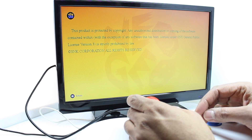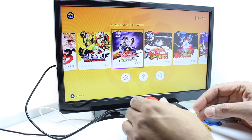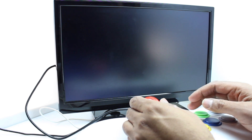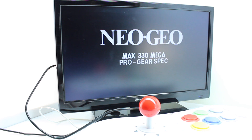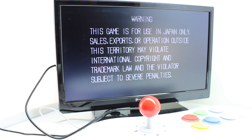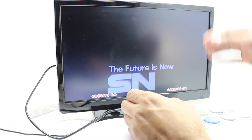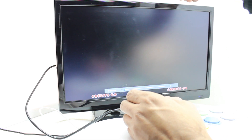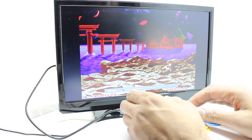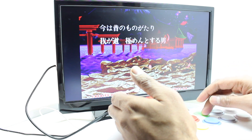Starting up Samurai Showdown — right off the bat I notice some kind of overlay and smoothing going on that I don't like. Let me figure out how to turn that off and get into the game properly.